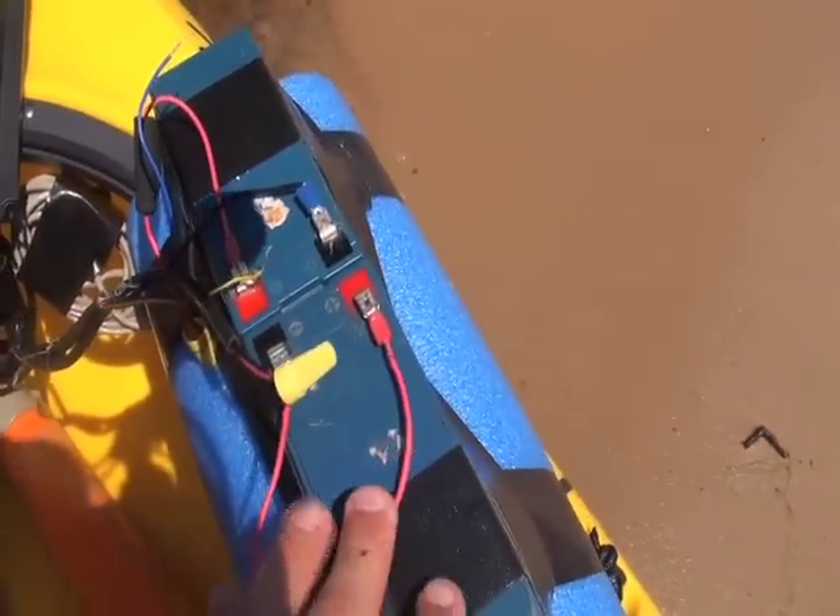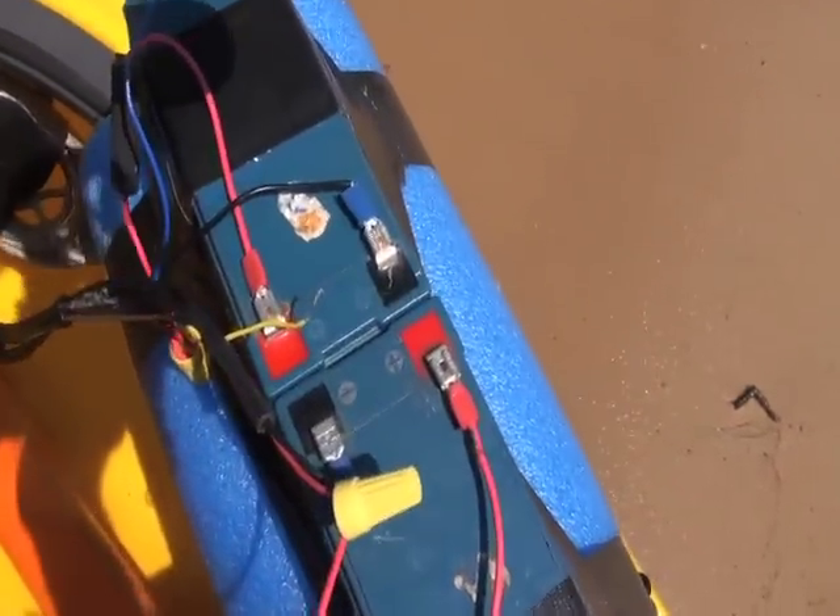I got my batteries mounted here together. I actually decided to use one battery for each, and just to keep them from sliding down underneath the seat, I bundled them together with this big pool noodle. Let's go ahead and get it out in the water.